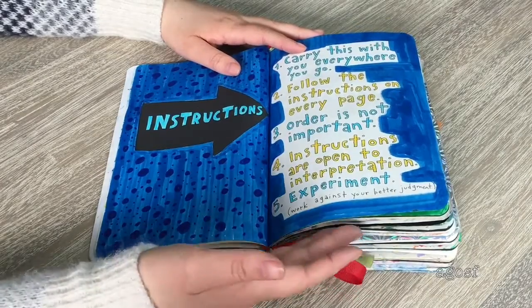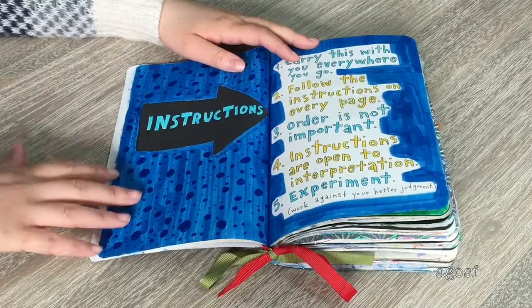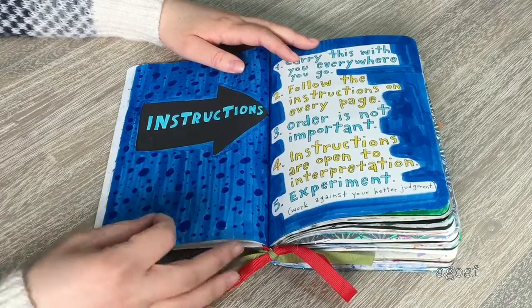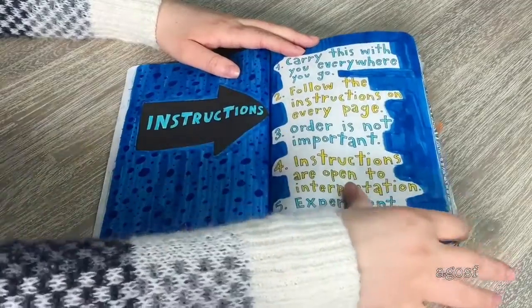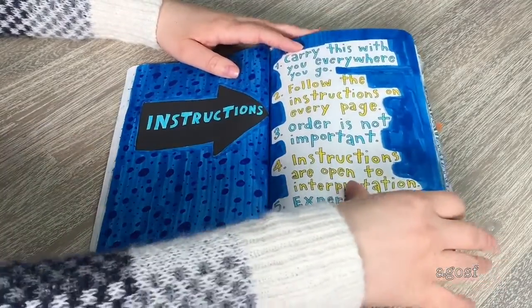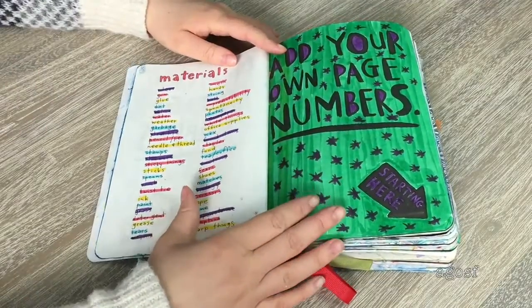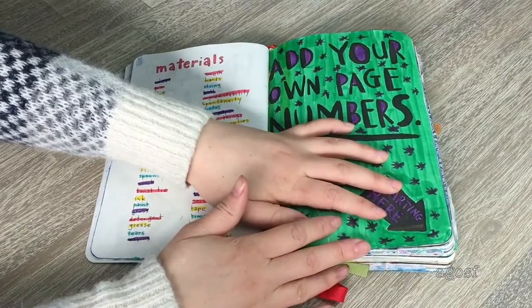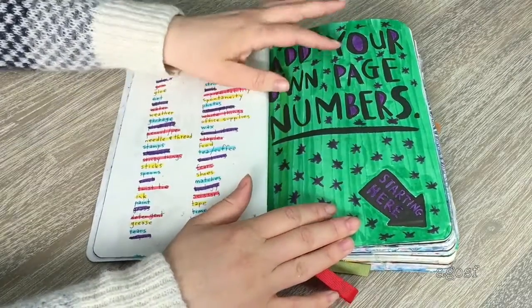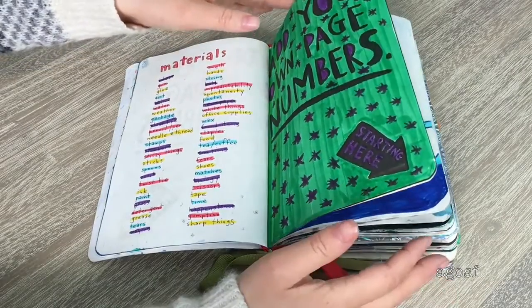This page is the instructions page — you can't do too much with it, but I colored it blue and put blue polka dots in different sizes everywhere. I think that looked pretty fun. The instructions are on the other side, so I didn't color that in so you can still read them. There's also a materials page where it says 'add your own page numbers' — I still haven't done that yet, I'll go back and add them later.